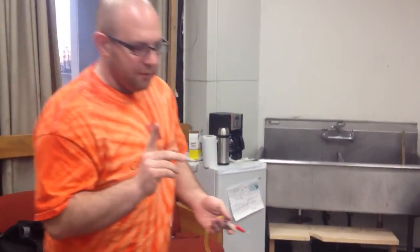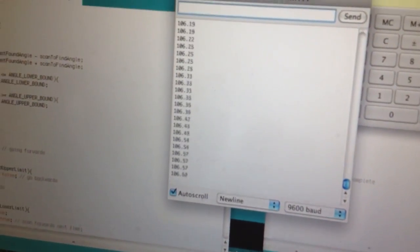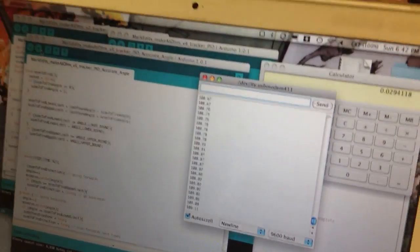The other thing we have going in this version — if you want to come around and take a look at the computer screen — is we've gotten this to output what we think is a pretty accurate measurement of the angle. We are getting this in hopefully 1/34th of a degree increments, so hopefully much finer than 1 degree increments for this tracker.